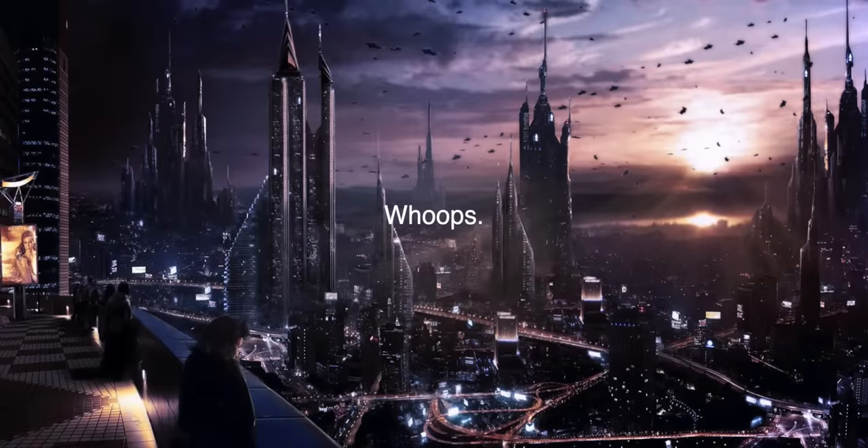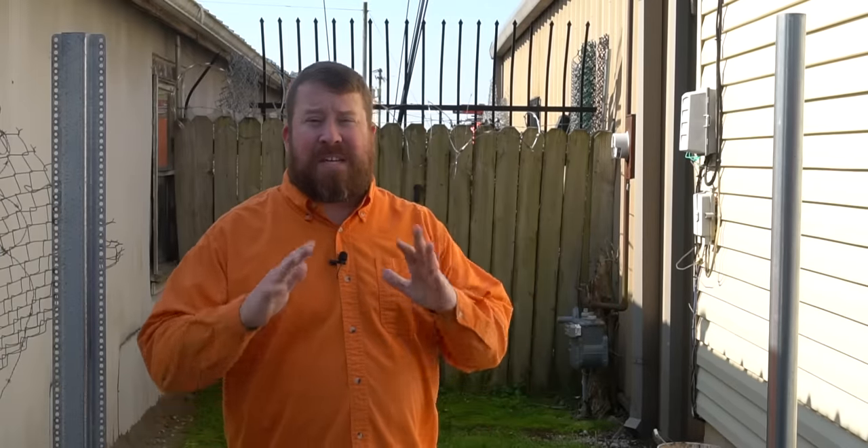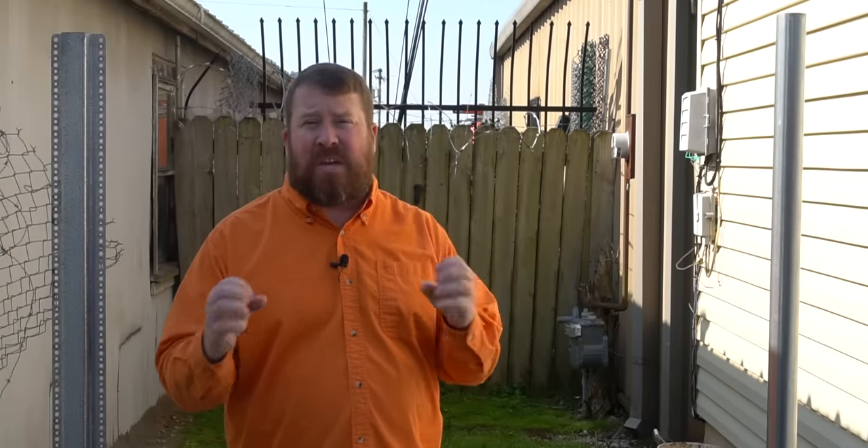We've got the post set and the foam is done expanding. The manufacturer recommends leaving at least two hours for the foam to cure, but we're going to take it a little further — we're going to give it a couple of days. So I'll meet you in the future, and we're back. It's been a couple of days. We wanted to give these posts every chance possible to really get good and firm before putting weight against them and testing them.